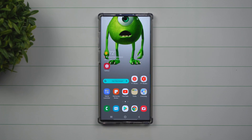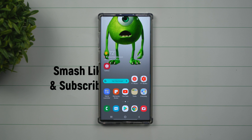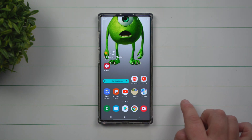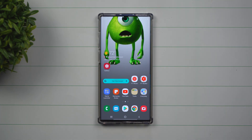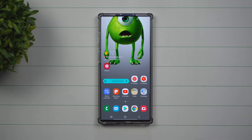Hey everybody, welcome back to Samsung in a Minute, the channel that trains you on your Samsung Galaxy devices in two minutes or less. So if you own a Samsung Galaxy device, there's easily six, seven, or eight different ways of taking a screenshot. And if you have the Galaxy Note 10, there are eight different ways to get this accomplished. But today I'm going to share with you my two favorite and quickest ways of taking a screenshot on any Samsung Galaxy device.